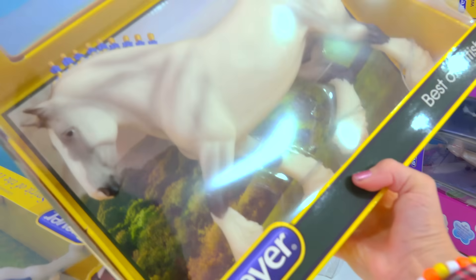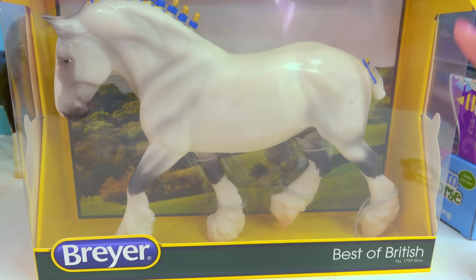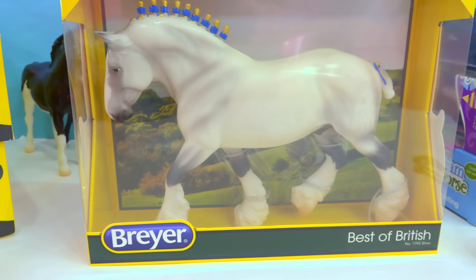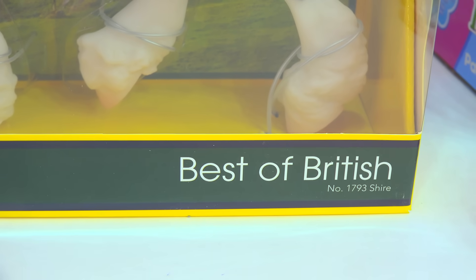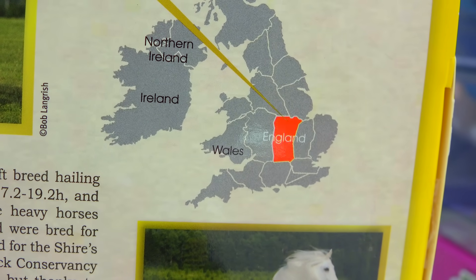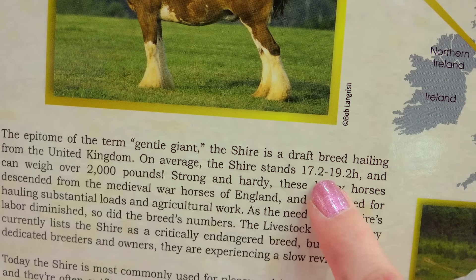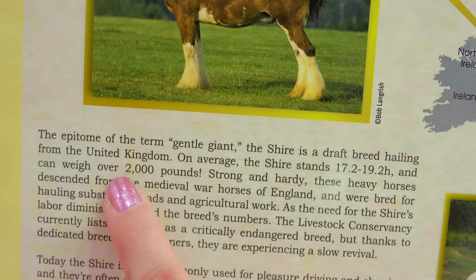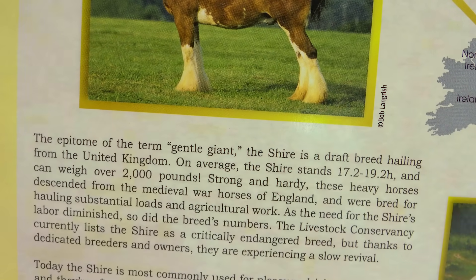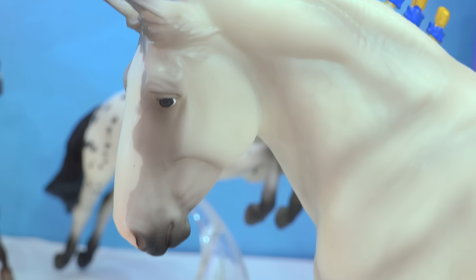I wanted to cry whenever I saw this next model. The Shannon Dell mold is one of my favorite molds from Briar. Here we have a brand new Shire — he is part of the Best of British collection. On the back of the package, there's information about Shire horses and a map pointing to England. It says a Shire stands at 19.2 hands high and can weigh over 2,000 pounds — that is massive, that's like double the weight of a Treek. As soon as I saw this one, I knew I absolutely had to have him, and he is absolutely gorgeous.